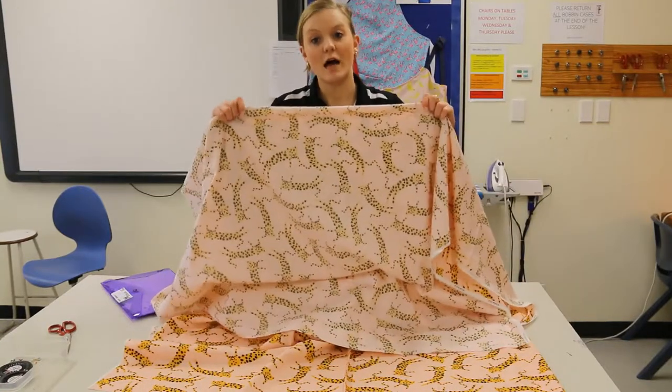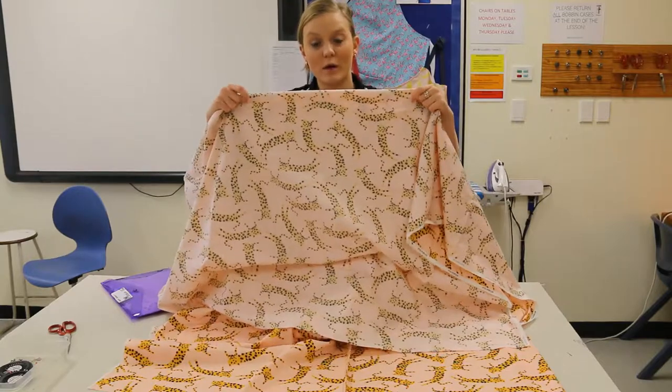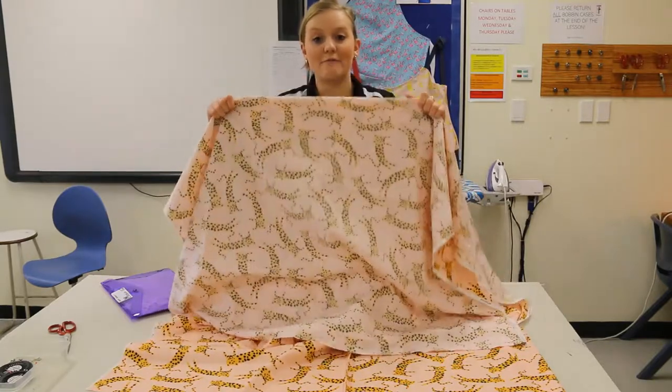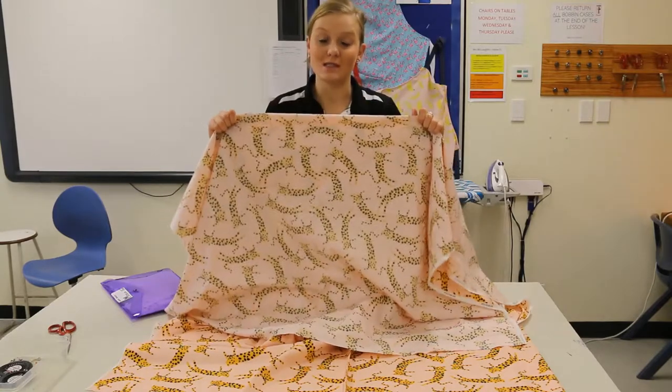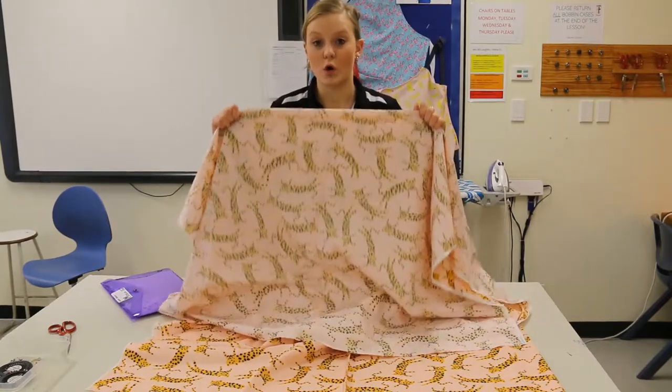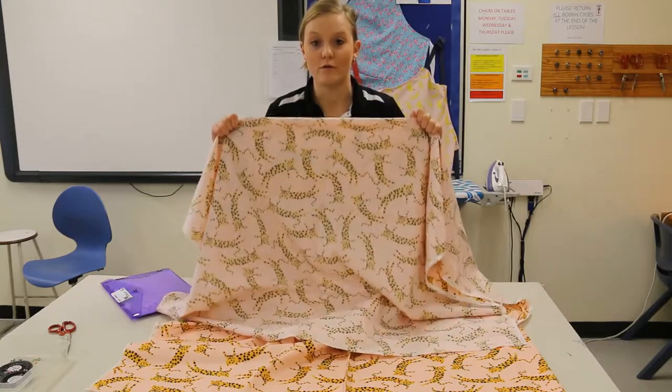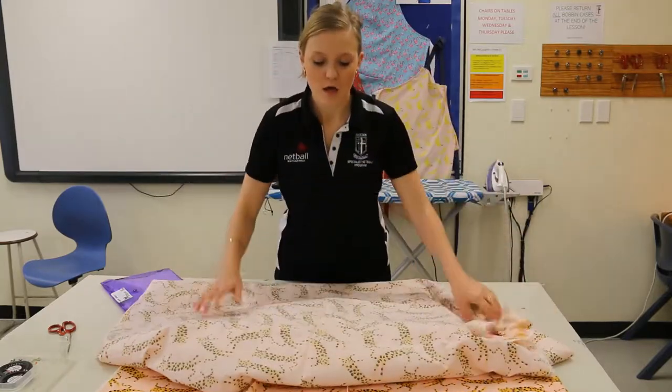The wrong side is the side of our shorts that we would like to be on the inside so that no one can see it. For the purpose of making our shorts, this is always going to be the side that you sew on — you are always going to sew on the wrong side of your fabric.